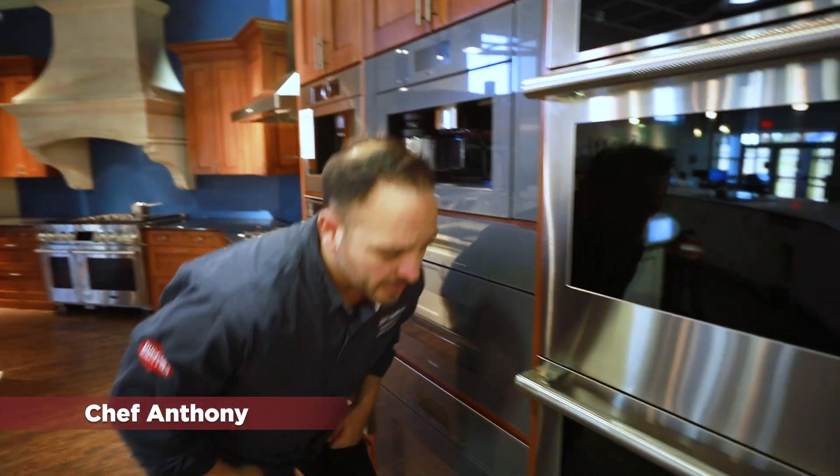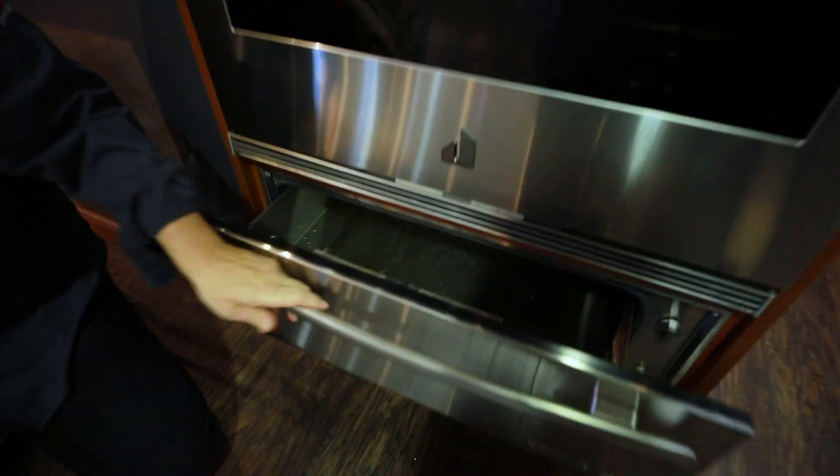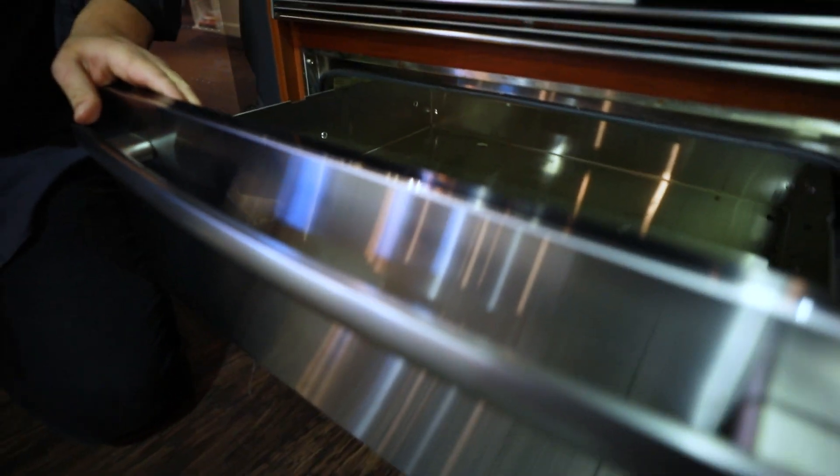Hi, Chef Anthony from Dawn's Appliances here. Today I'm going to go over a warming drawer for you. This one is the Jenn-Air, but any of these are really going to do the same function.